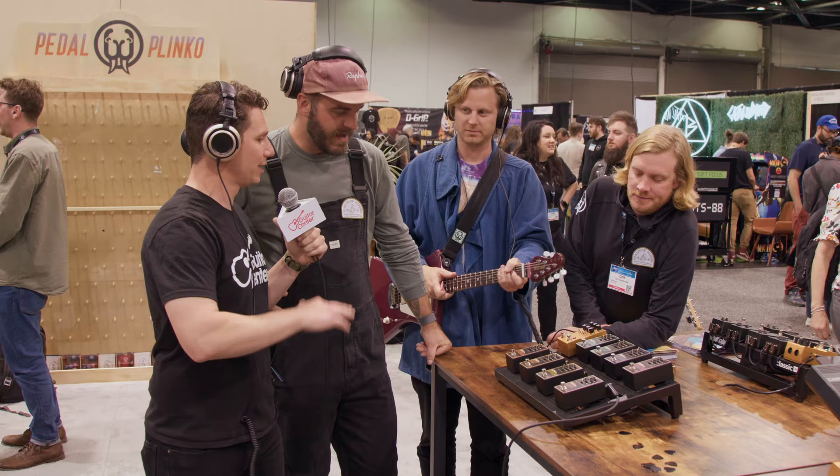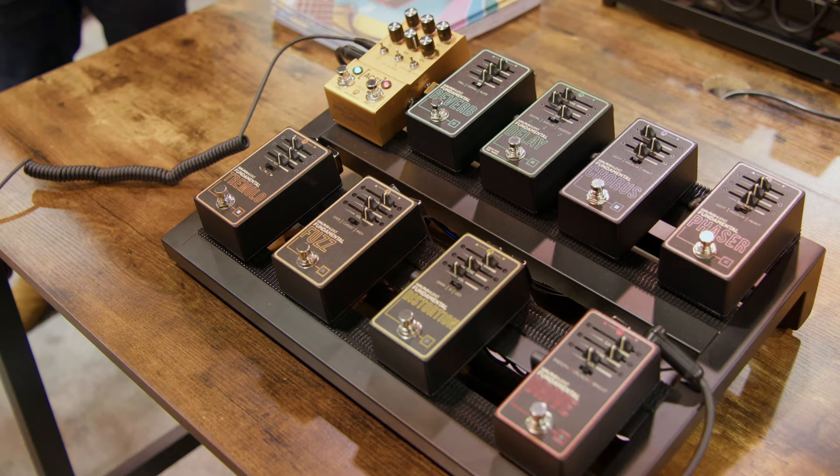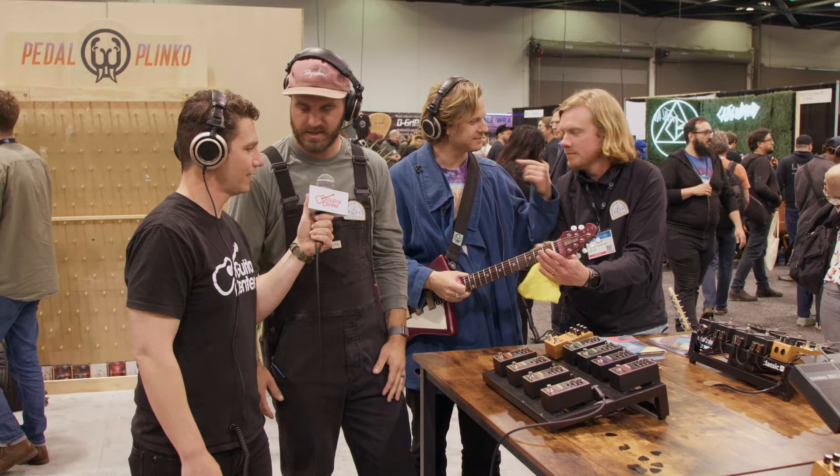So tell us all about the Fundamentals — where did it come from and why does it exist? We just saw a need to offer something that was more accessible to people that are maybe just starting their guitar journey. We took a lot of the same things that you know and love from our Core line and the Mako series and we brought it to this new platform called Fundamentals.